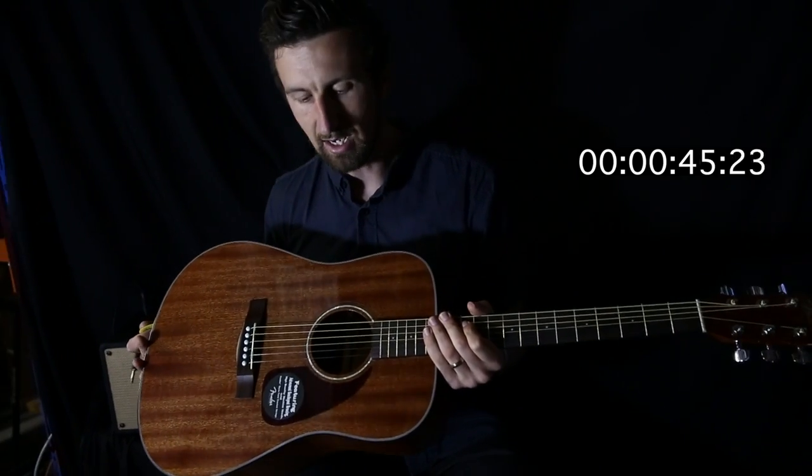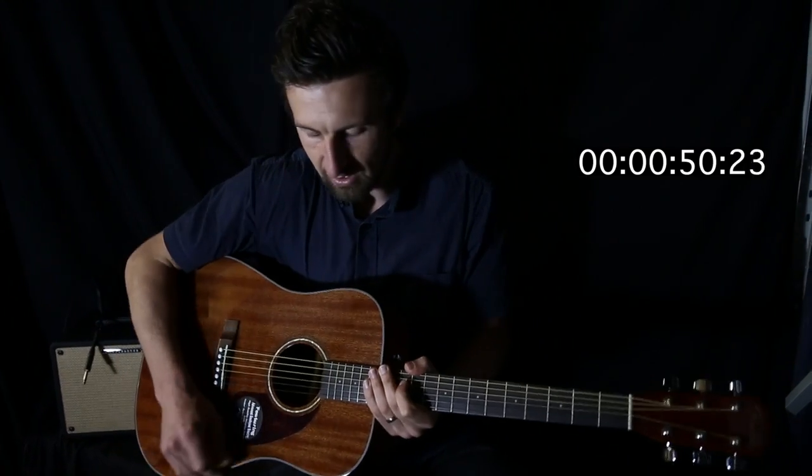If you're going to look for an acoustic and you don't want to break the bank, this one's a great one to look at. I'll give you guys a listen and see how this one sounds.